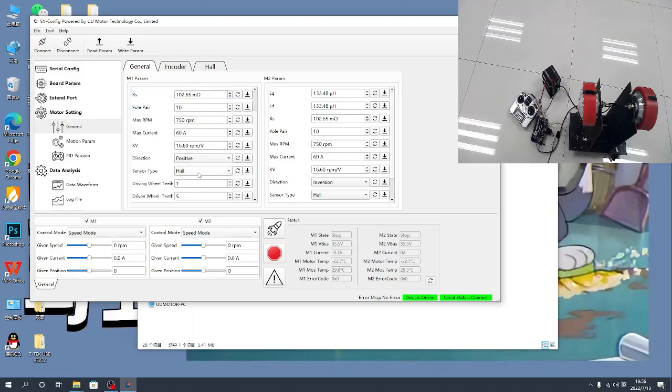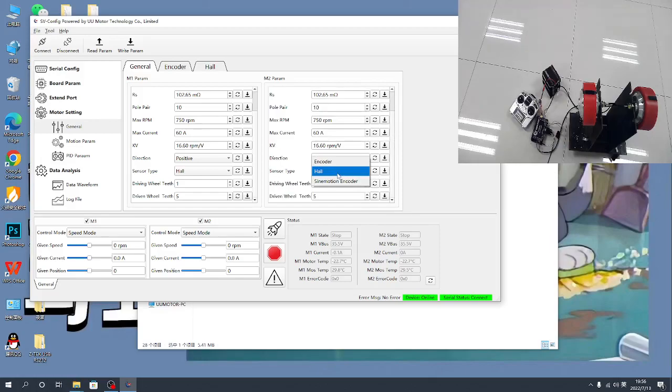Select the sensor type. If you are not using an encoder, you need to use a hall sensor. Set the hall sensor and the gear ratio.